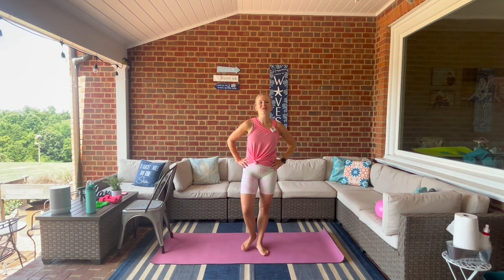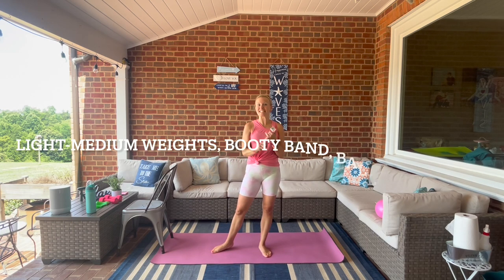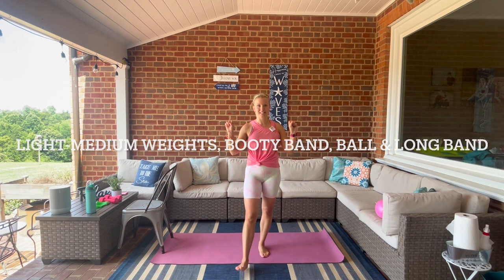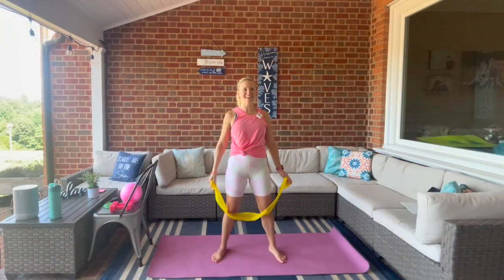Welcome to our full body bar express workout. This week we're doing a recorded version as I'm out of town, but get ready for a full body workout. You're going to need your light to medium weights, your Bender Ball, booty band, and a longer resistance band. If you don't have a longer resistance band, you can replace it using a ball and I'll show you how.